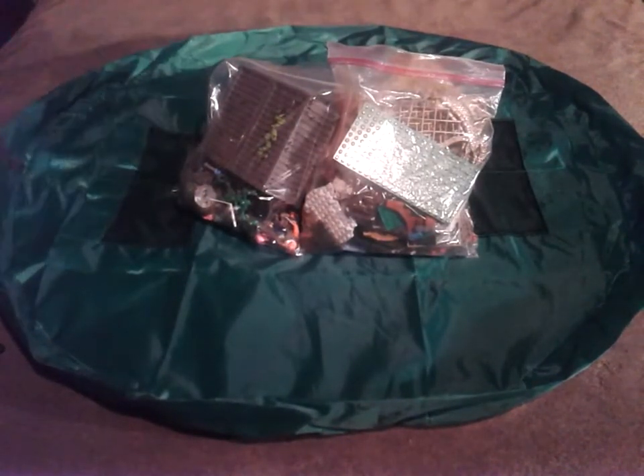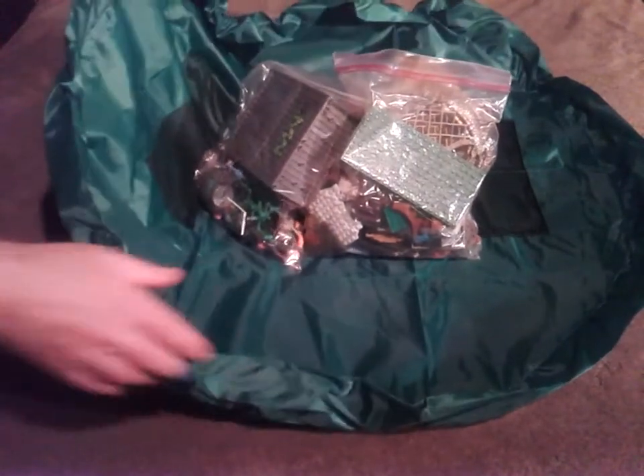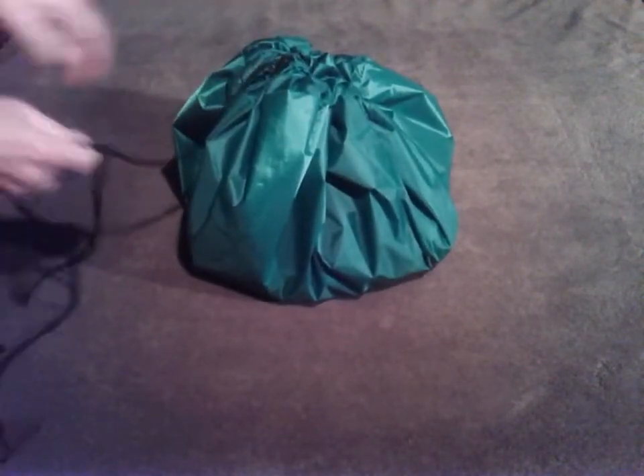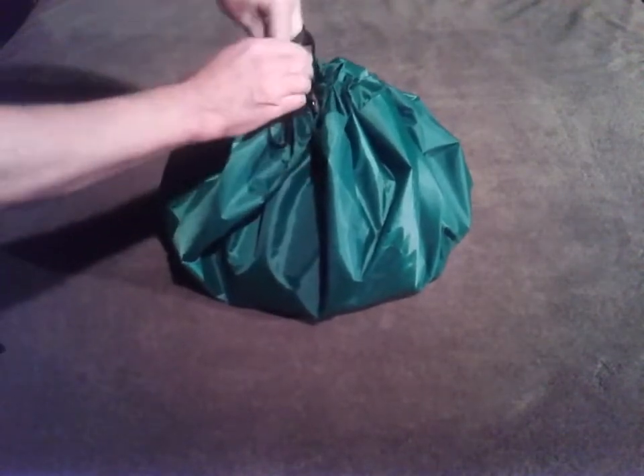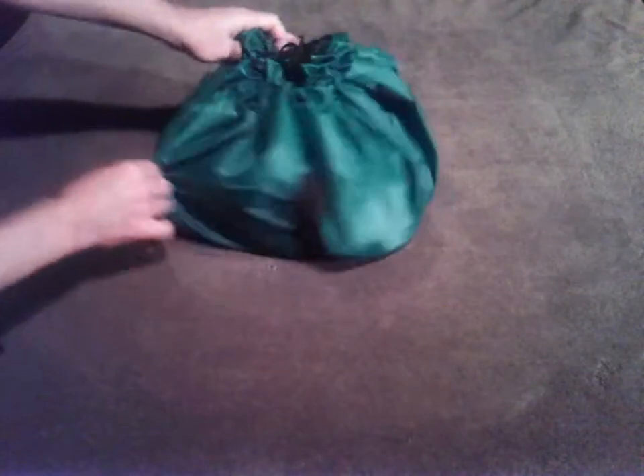So you pull the string, and it should stack up in here like that. And you've got your little lock for it to hold it for you. Some of them had a little pouch, but I guess this one doesn't come with it, so you have to stick the string in the top.